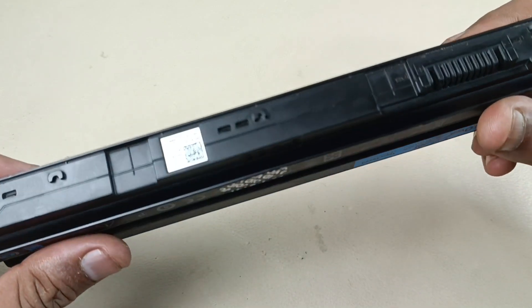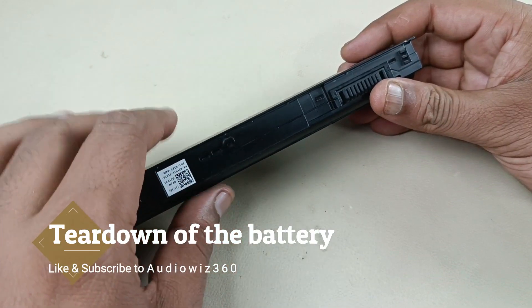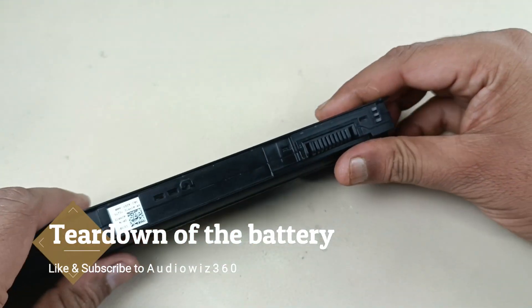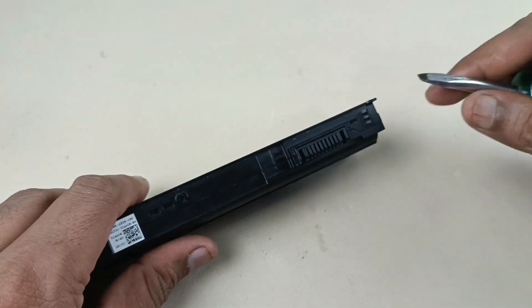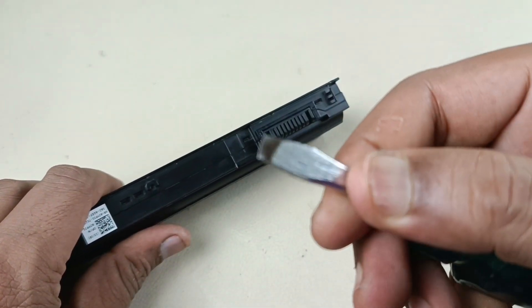Let's start the process. Now I am going to remove this case without breaking it. The best way to remove is you have to insert a sharp tool here like this.